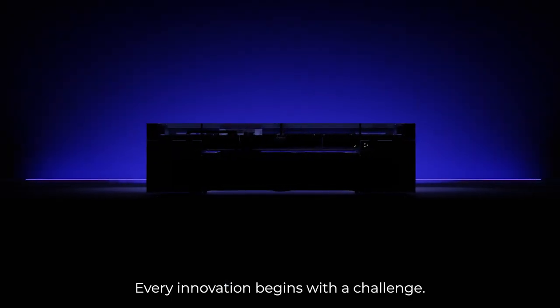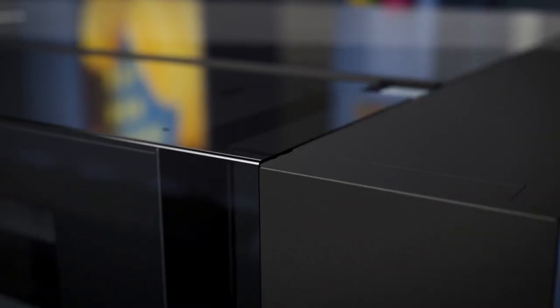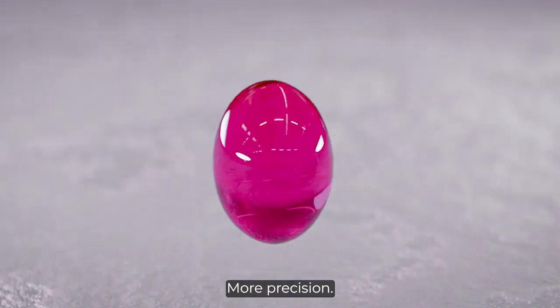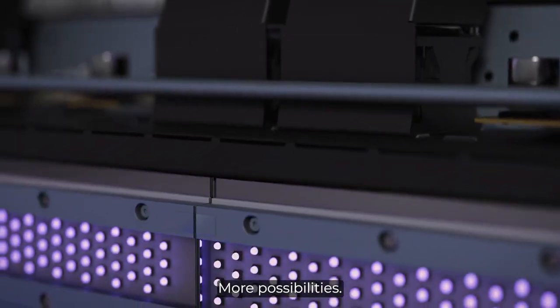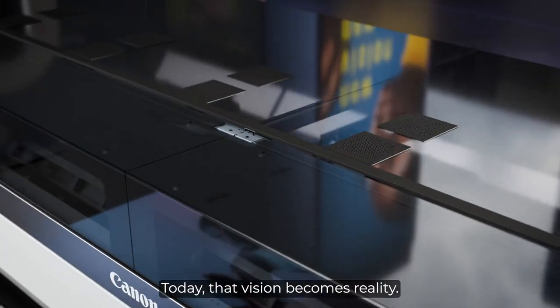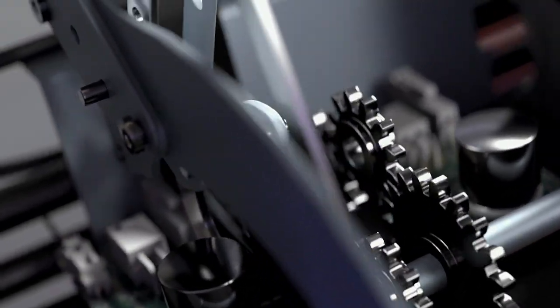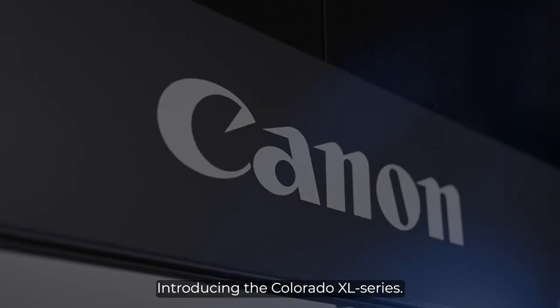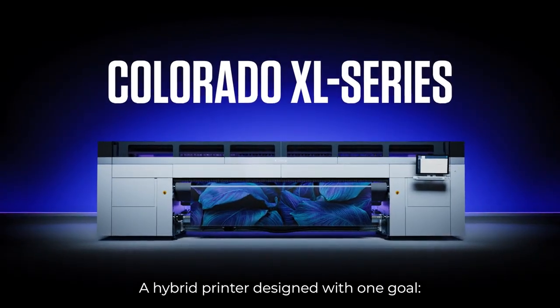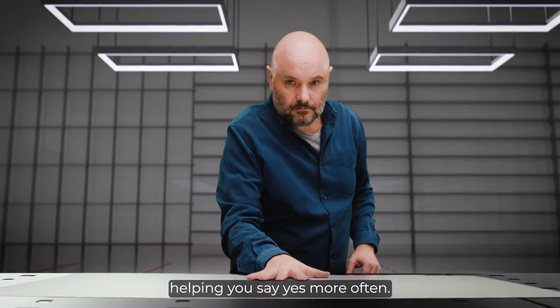Every innovation begins with a challenge — a demand for more speed, more precision, more possibilities, less complexity. Today that vision becomes a reality. Introducing the Colorado Excel series: a hybrid printer designed with one goal, helping you say yes more often.